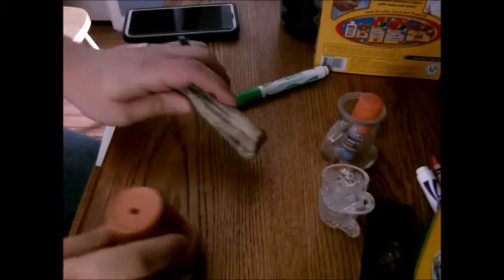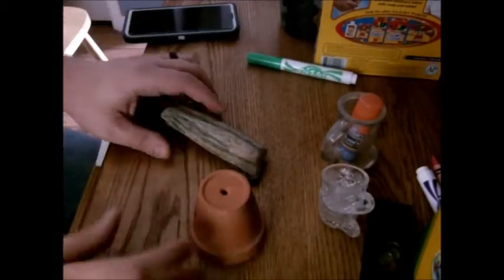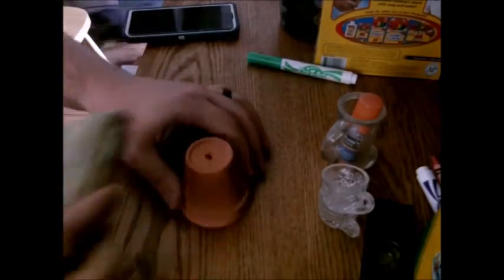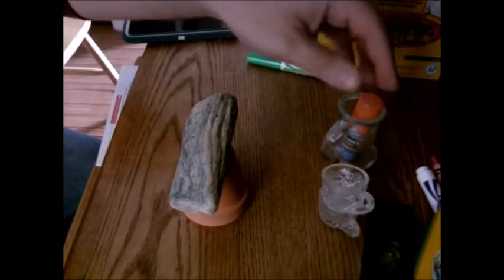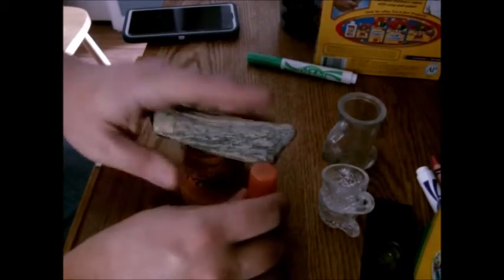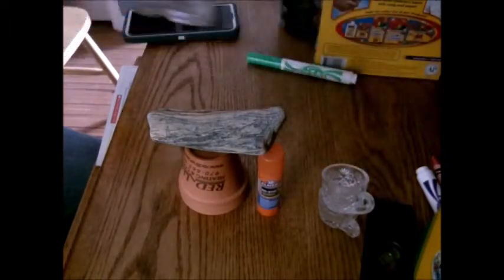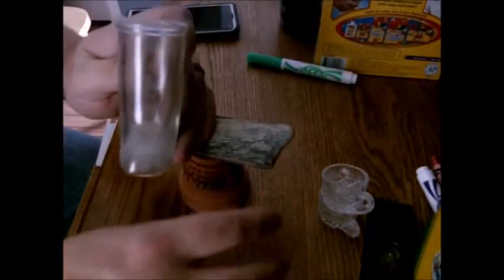So here are my found objects. Right here I have a little terracotta pot. I think I have a rock. I've got a boot. I don't know if that's going to work — a boot?